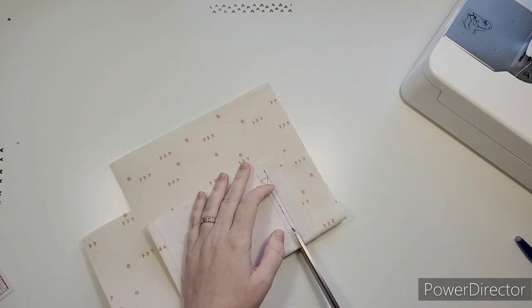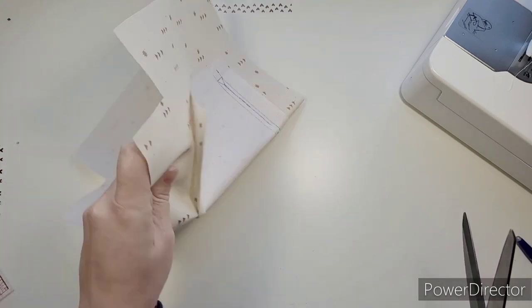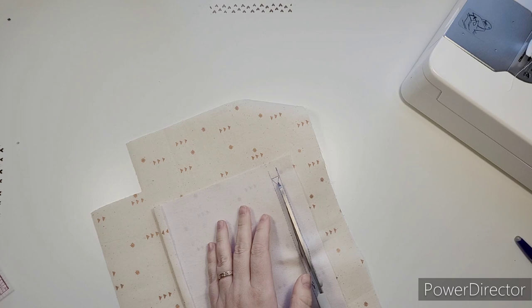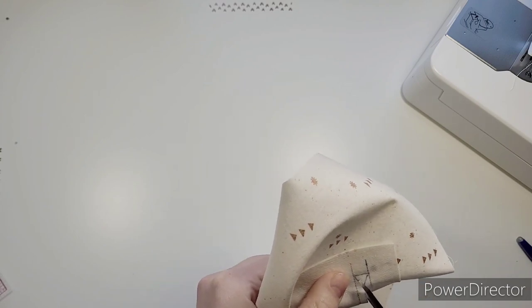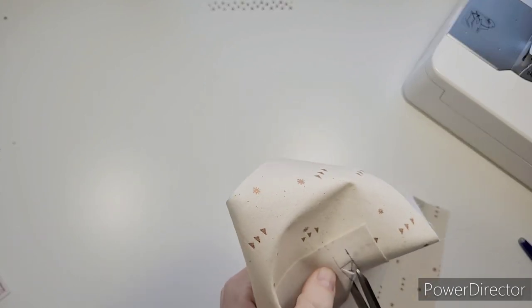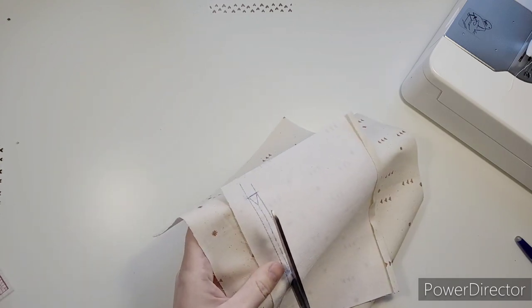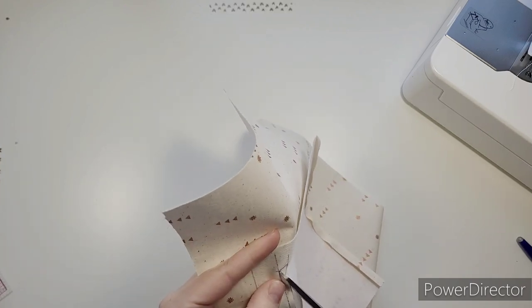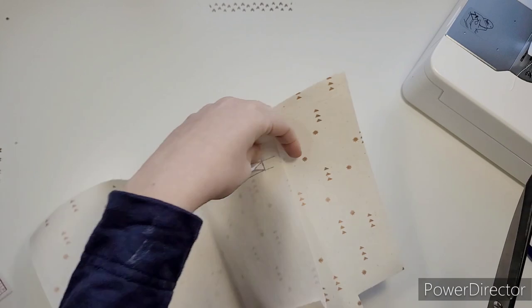Fold this in half first, then we're going to follow the lines - cut to the triangle and then cut into the corners. Try not to go too close that you snip your stitches. I find using scissors that aren't sharp on the ends much better so I can't get too close.